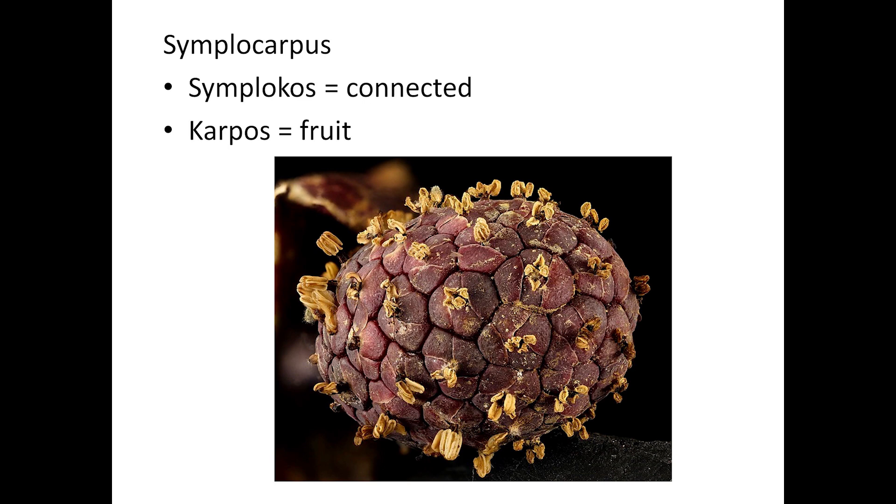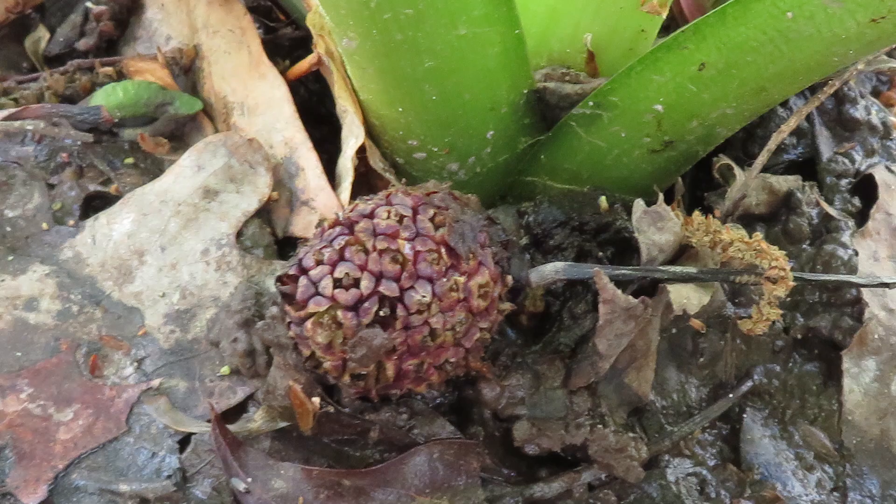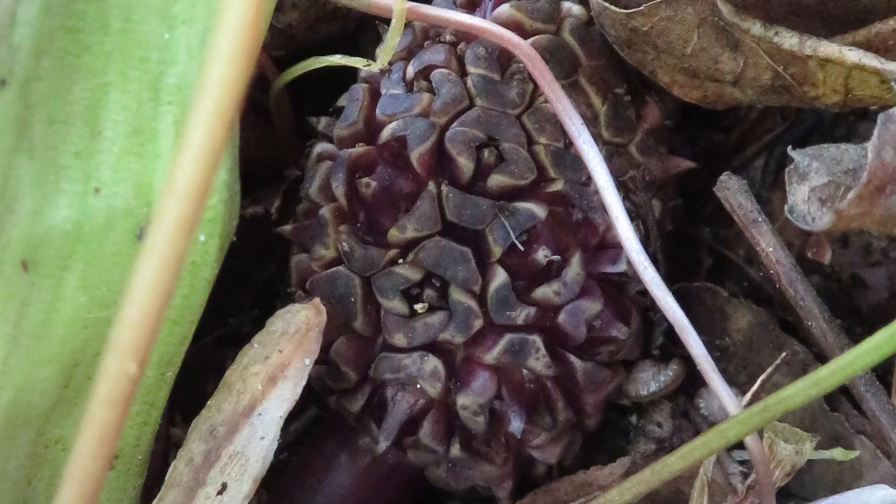The genus name Symplocarpus comes from the Greek symplocos — connected — and karpos — fruit — referring to the connection of the ovaries into a compound fruit. Each fruit has 20 to 30 pea-sized seeds. The seeds are protected by a fleshy coating containing calcium oxalate crystals. Few, if any, animals seem to eat the seeds, and most germinate near the parent plant unless they're carried away by floodwaters.